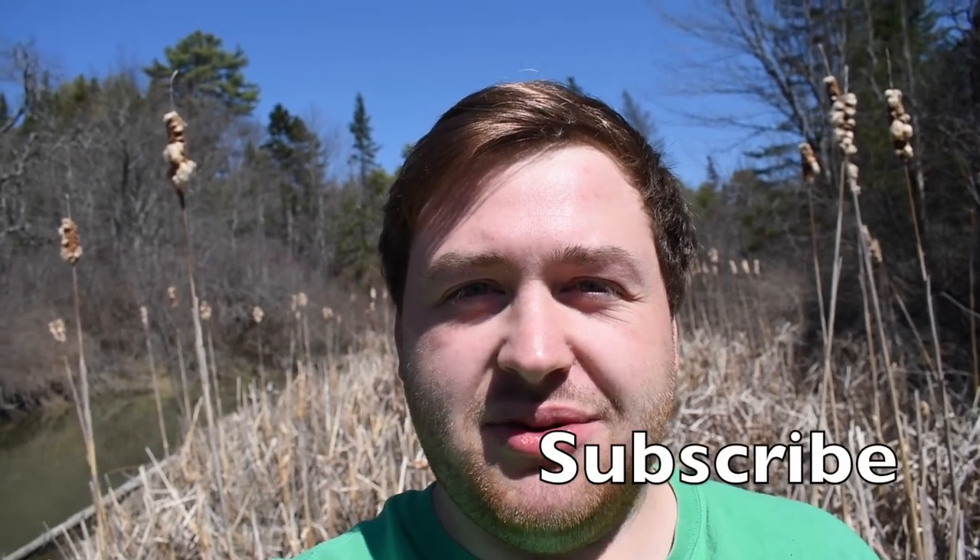Hey everyone, I'm Walt, and today I'm going to show you how to process cattail rhizomes into a mashed potato style dish. But before that, remember to like, subscribe, and comment down below, and don't forget to press that notification bell.